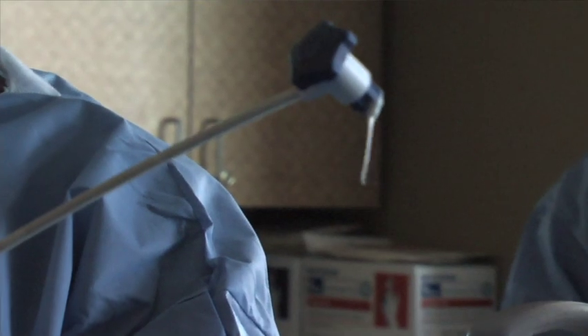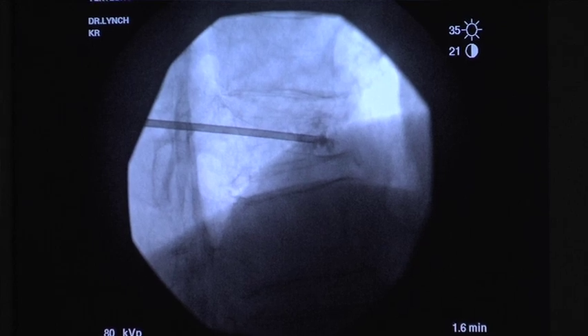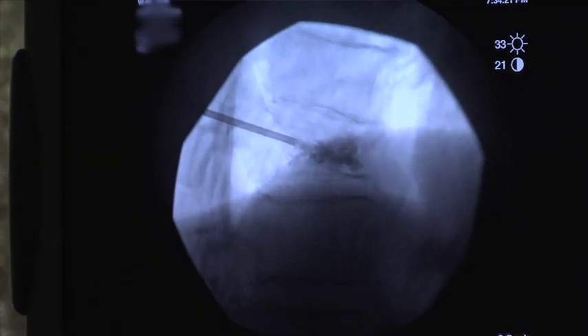This is at the consistency of toothpaste. Depending on the location of the fracture, anywhere from 2 to 6 cc's of cement is delivered into the vertebral body. As the cement begins to harden, it forms a cast inside the vertebral body. By stabilizing the bone, it prevents movement and thus stops the pain.